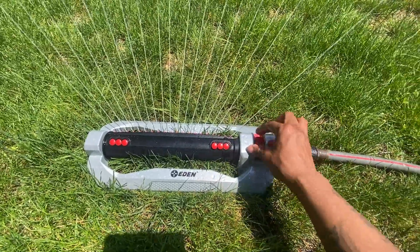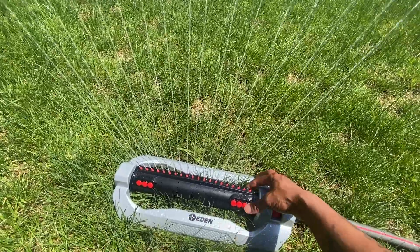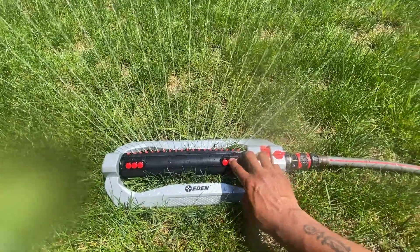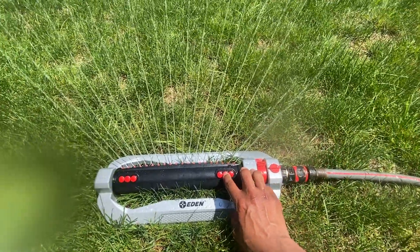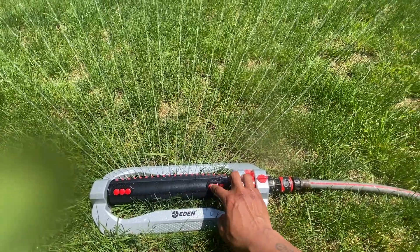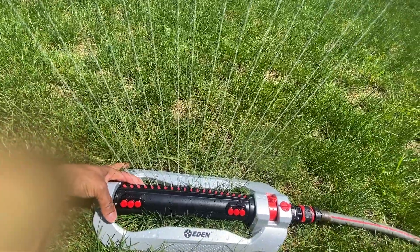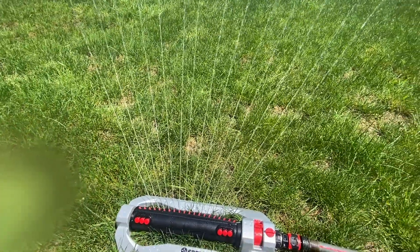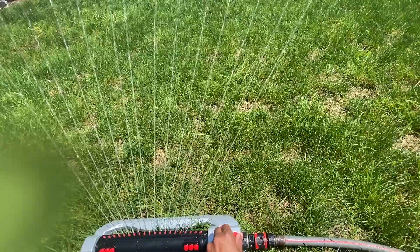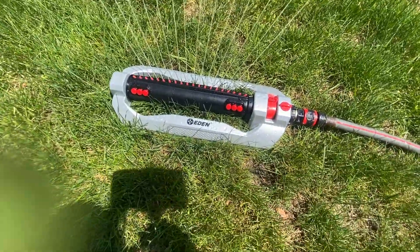If you turn that off and turn this one off, I'm trying to see if there's a difference in pressure when you have them all open versus closed. Let me close these three. I think there is a difference in pressure — I can actually hear the spray going out more when all of them are closed.